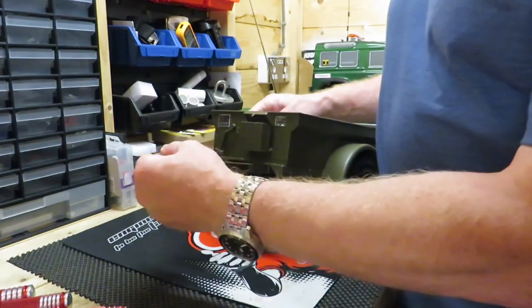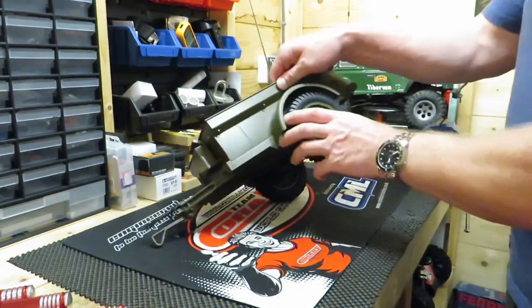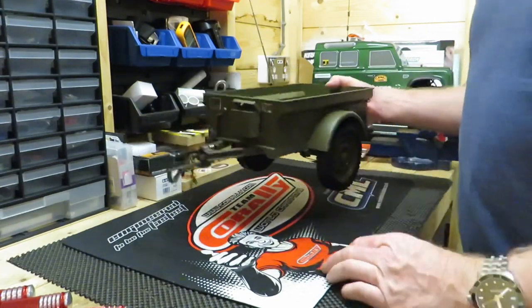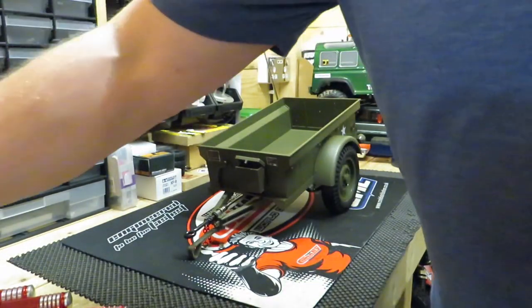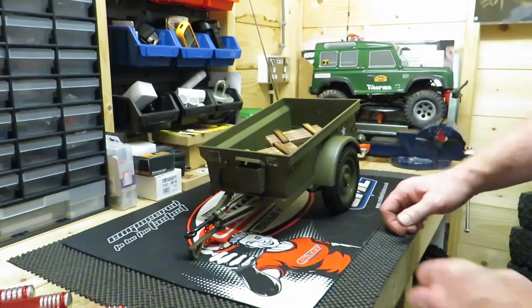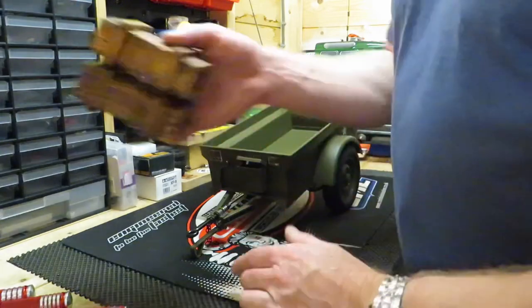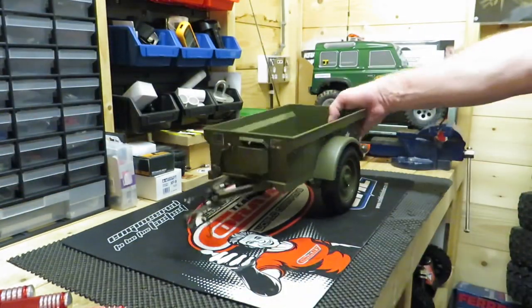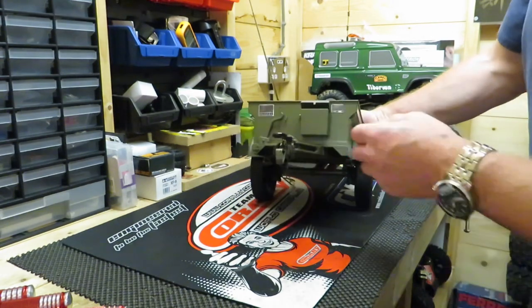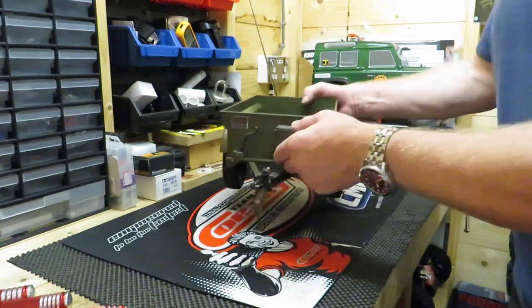We've got the towing hook mechanism here on the front — that's pretty cool. I'm not sure what I'm going to put inside this yet. I have bought a couple of these little ammo boxes that come from AliExpress, and I think I've ordered some sandbags as well if they ever turn up. It's quite a big trailer — 1.6 scale, nice and detailed. There's a little box here with a lid that opens and shuts.